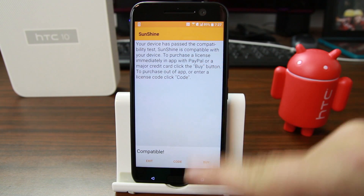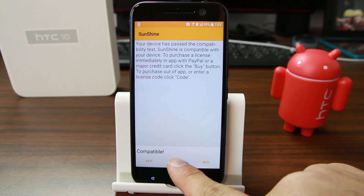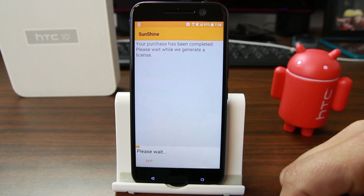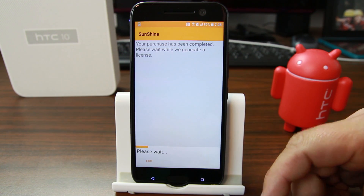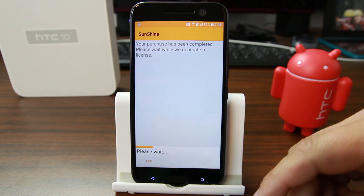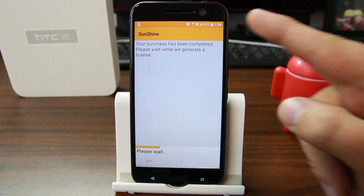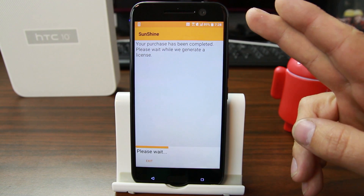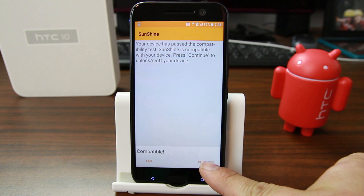You can hit Buy and go through PayPal or whatever payment method you prefer, or if you have a code you can enter it. I have a code, so I'll enter that. 'Your purchase has been completed — please wait while we generate a license.' Once you enter the code, a license gets sent to the device. Make sure you're connected to Wi-Fi or have a cell signal. I'm just using Wi-Fi here, so we'll hit Continue to get S-OFF on the HTC 10.